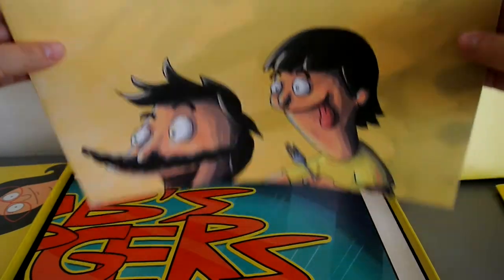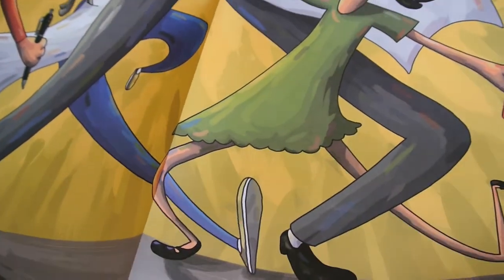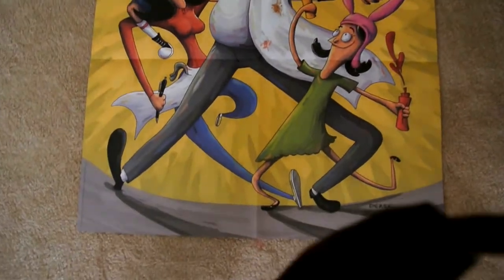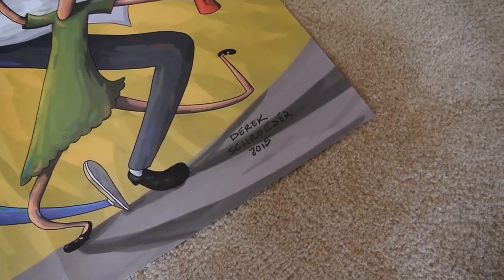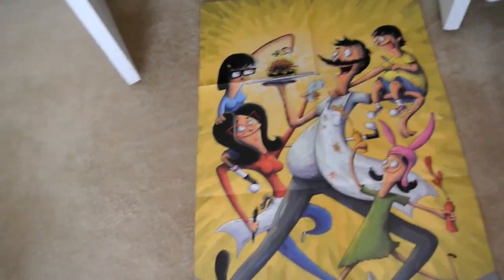So then after that is another item — it's a poster. Wow, this is so nice. It's a full-size illustration poster. Let me put it on the floor and show you guys. The artist is Derek Shocker, and it says it was made in 2015. I really like this illustration — it's a nice take on the characters and I think it really fits all their personalities.